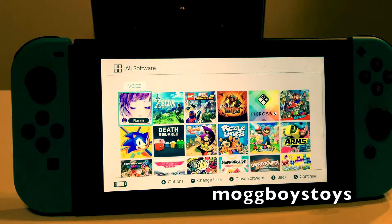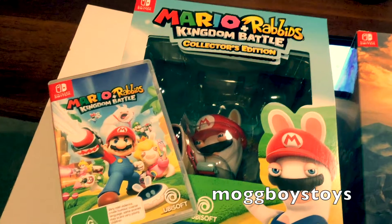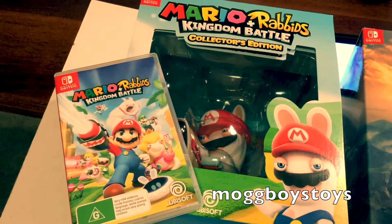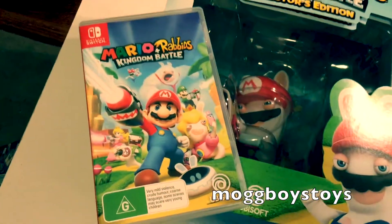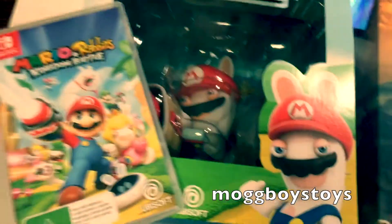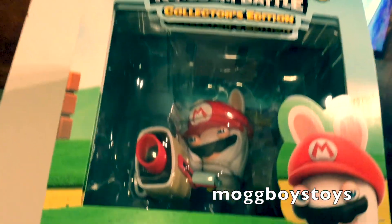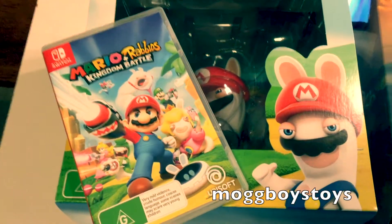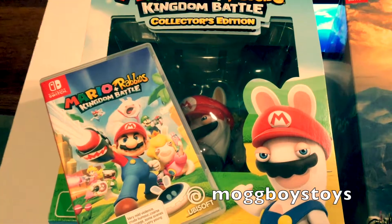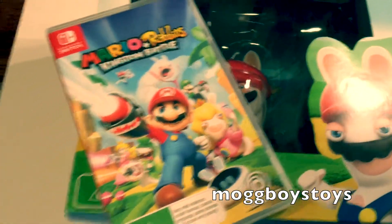Now we'll look at the special edition retail games. The first big special edition box is Mario + Rabbids Kingdom Battle: The Collector's Edition — really cool little set. You've got the game itself, plus a large figure of one of the Rabbids decked out in gear. It's sort of a turn-based RPG along the lines of XCOM. The collector's edition also comes with the full soundtrack on CD and a pack of cards.